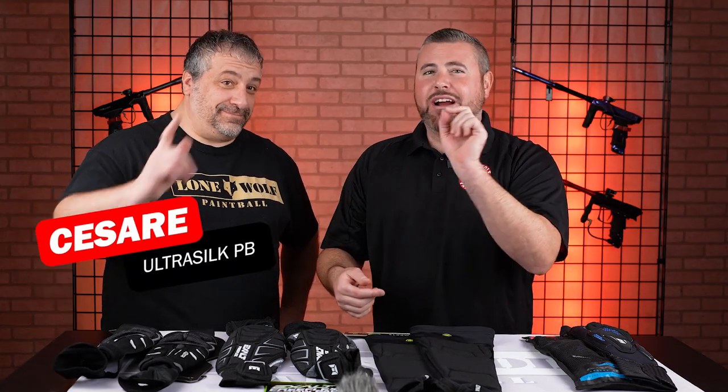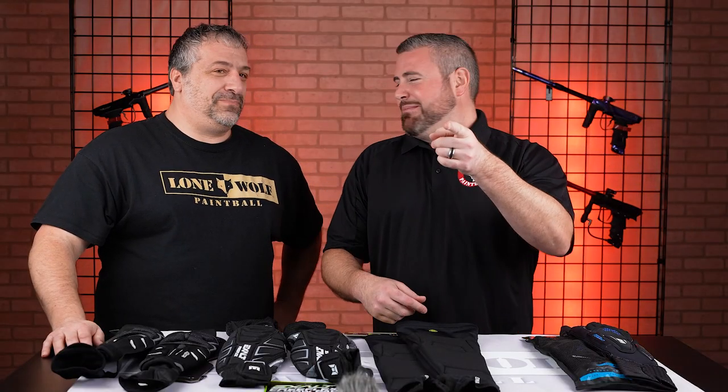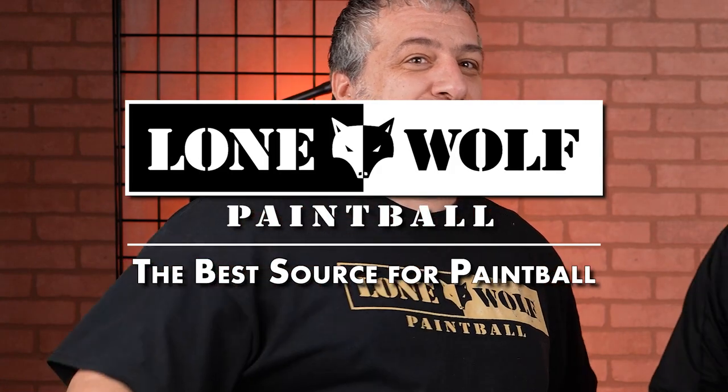What is going on guys? It is Tony from Lone Wolf Paintball. Today I am here with Cesar and we are talking elbow pads for big arms. Check them out. Have you been doing those bicep curls? Who's the best source of paintball? Lonewolfpaintball.com. You already know it.